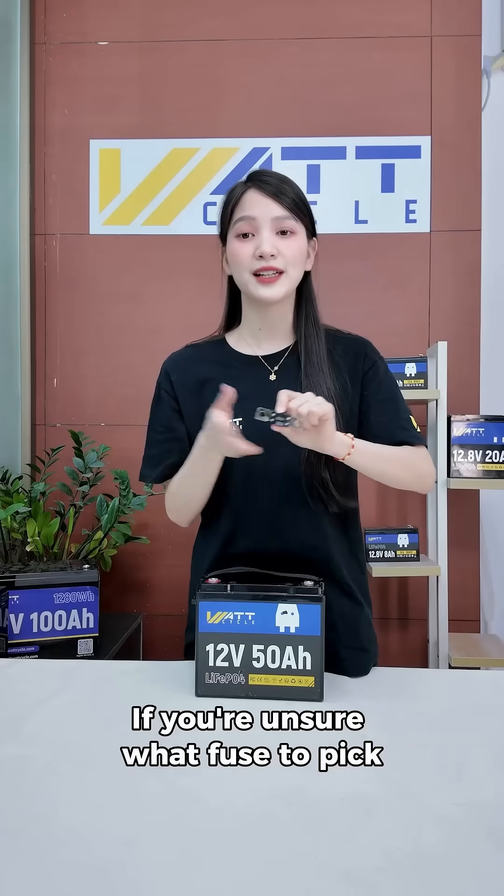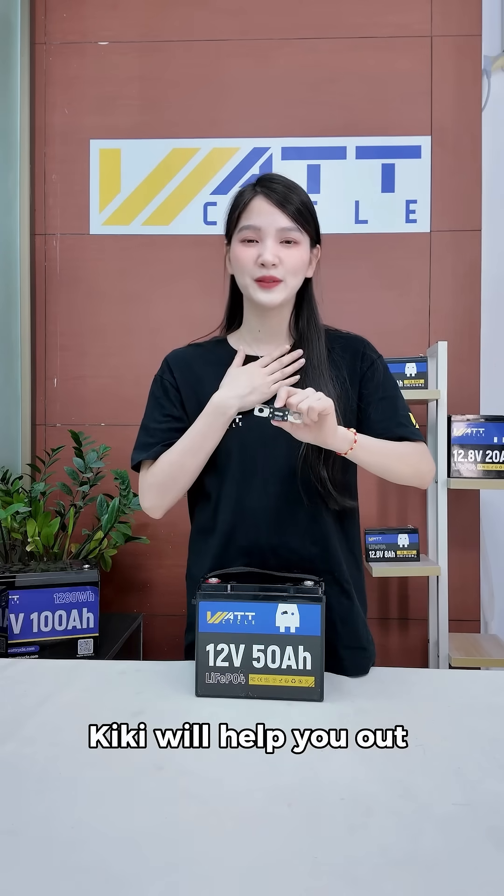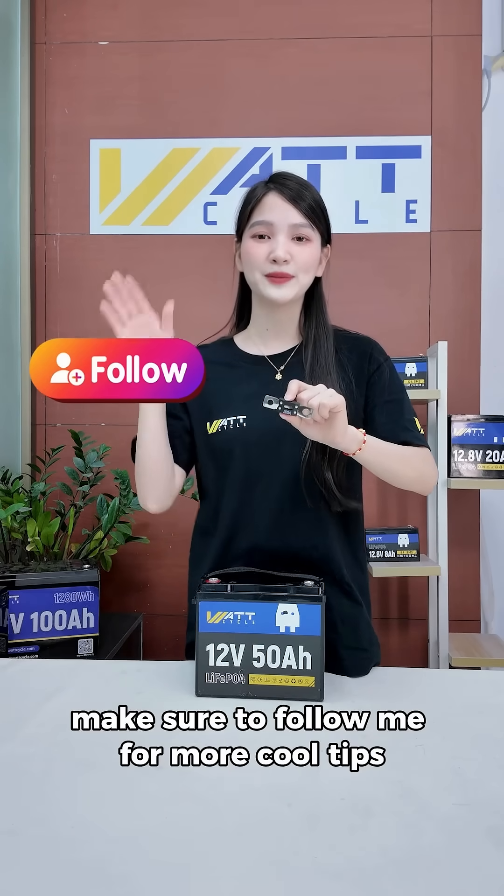If you're unsure what fuse to pick, drop your setup in the comments — Kiki will help you out. Make sure to follow me for more cool tips. See you next time!